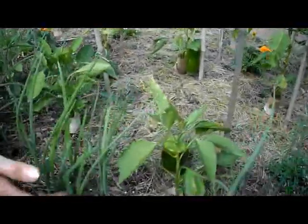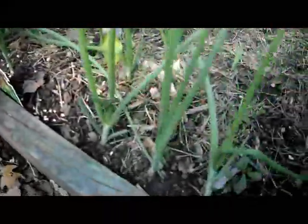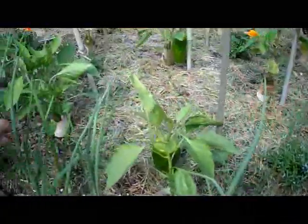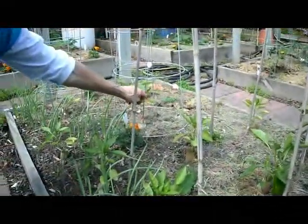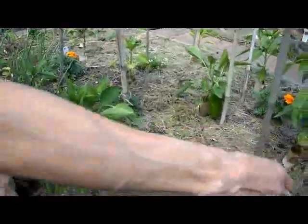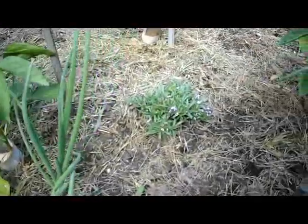My onions are doing great — I have them mixed in here with the peppers, which helps keep the bad bugs away, as do the marigolds. Remember to take off the marigold tops and throw them right in with the flowers.